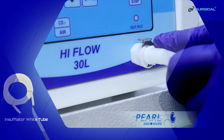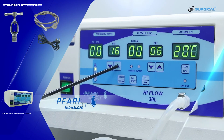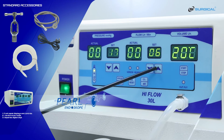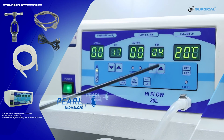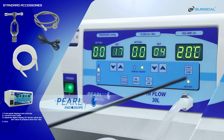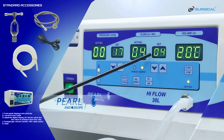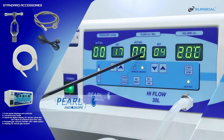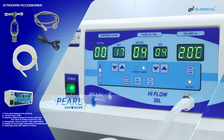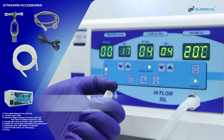We set the pressure to 17 and the flow is set to 4. The set flow and actual flow are the same. The actual pressure is zero. If we block the gas outlet pipe, the actual pressure goes up.